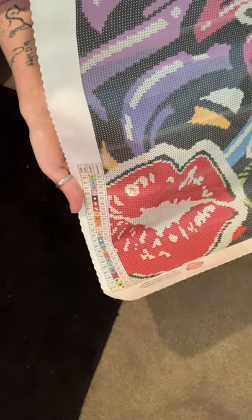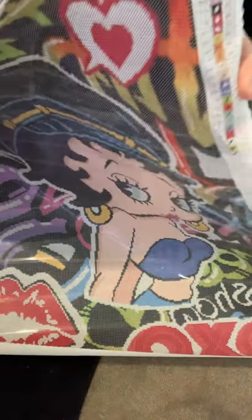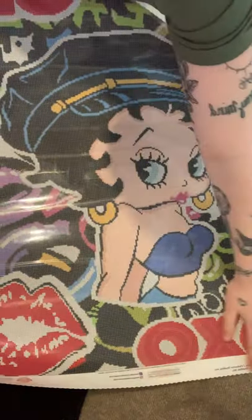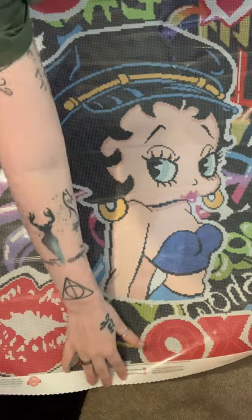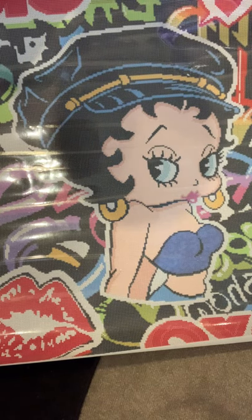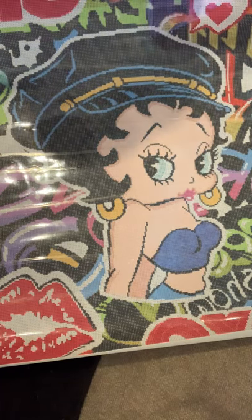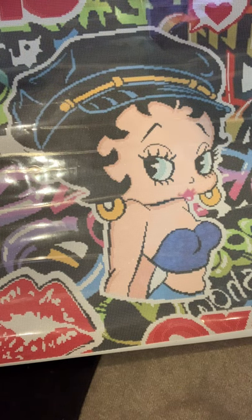The canvas is covered in a protective film. The legend appears both at the bottom and at the top. You can put it under something flat to flatten it out. The quality is great — it's block colors and just so beautiful. I've already started another painting called Gaia, so I'm not starting this one just yet.